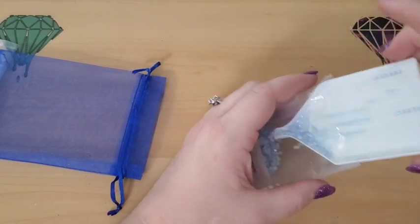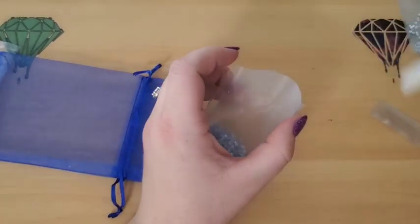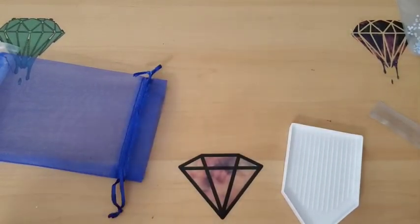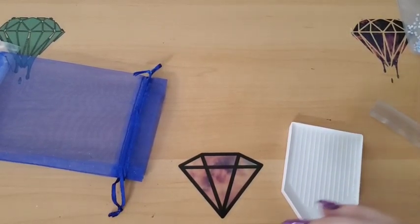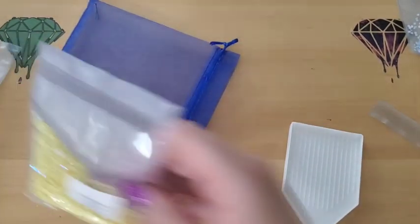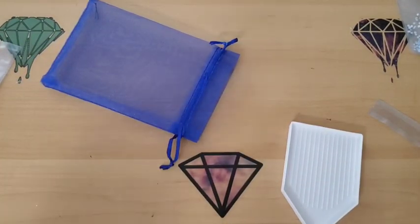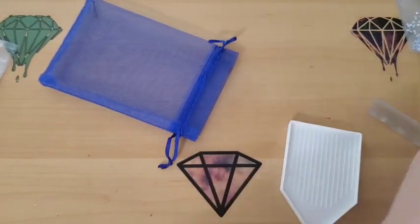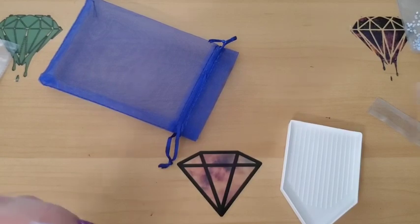I'm saving my favorite — well, I haven't opened it yet, but from what I think is going to be my favorite — for last. Hold on to your socks, because we've got two more to go before we get to the last one, which is going to be that one that's just going to knock your socks right off your feet.